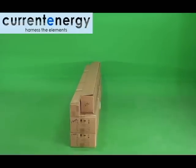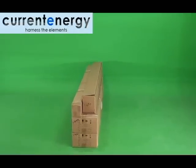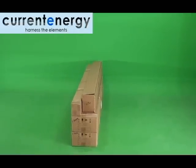Hello, we are Current Energy, your solar thermal specialists. In this video, we will show you how to assemble our VTC 200 Evacuated Tube Pool Heating System.